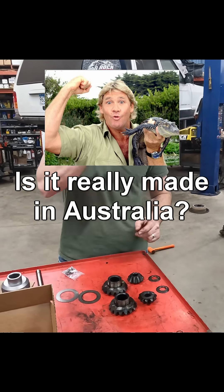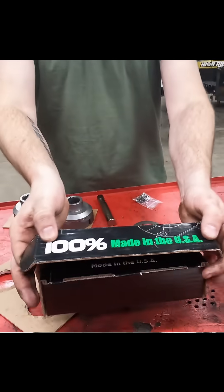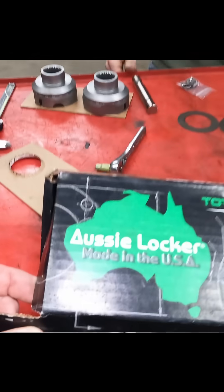Is it really made in Australia? It's right on the front of the box — Made in the USA. It's a weird shape for America.